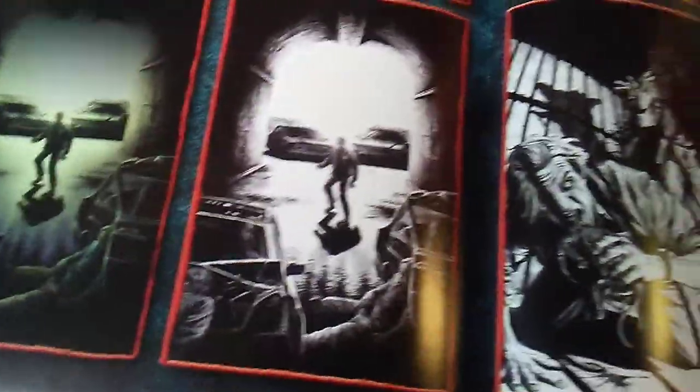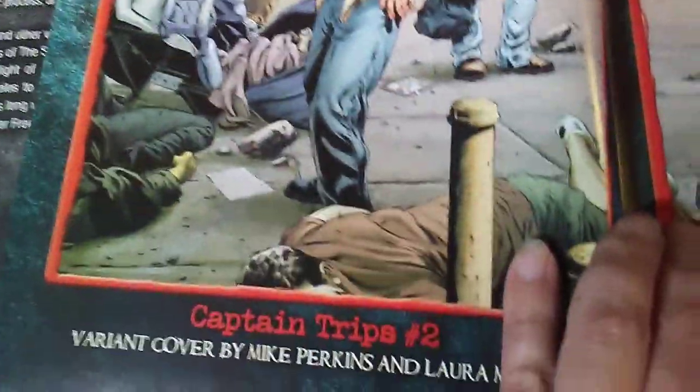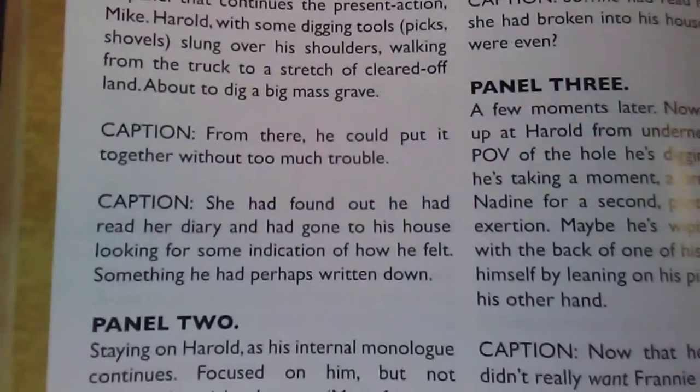That's just Book One. It also comes with this companion book here, which is also pretty thick on its own. It's called 'The Story of The Stand.' Looks like this is cover art and probably concept art. This is beautiful — I'm definitely really glad I got this. It looks like it's all covers — okay, we got a look at how they bring them together. That is cool.